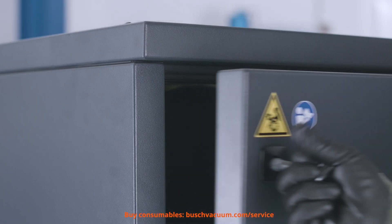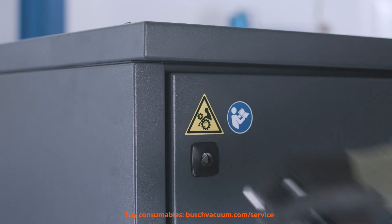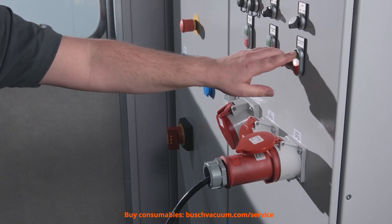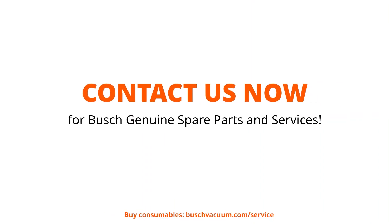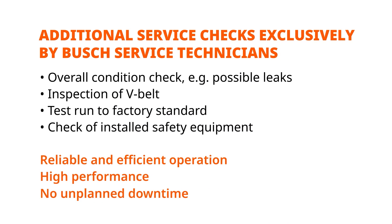We close the door from the housing. Now we can start the blower again. Get your bush genuine oil and inlet filters now — everything you need for an easy oil change and long lifetime of your blower. Contact us via bushvacuum.com. A test run to factory standard completes the maintenance and should only be performed by a bush specialist. Or let us do the whole maintenance — get a quote now for our bush quality service.